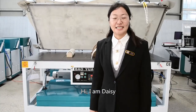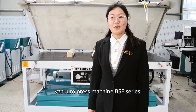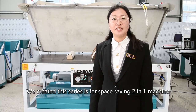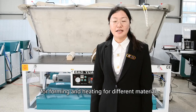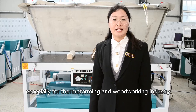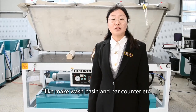Hi, I'm Zizi. Today I introduce our silicon membrane vacuum press machine, DSF-Series. We created this series for space forming to new one-to-one machines for forming and heating, for different materials, especially in thermal forming machines and woodworking industry, like making wall panels and car parts, etc.